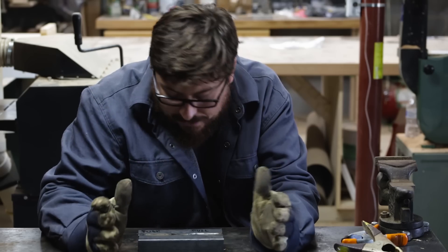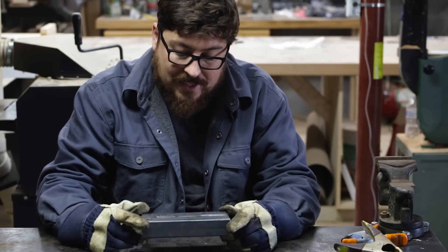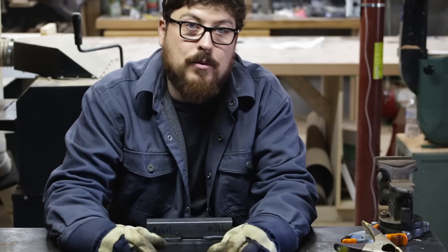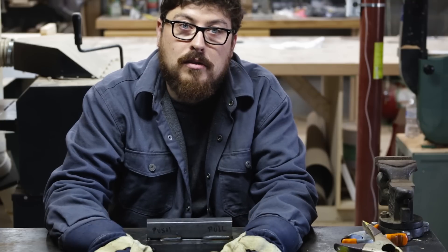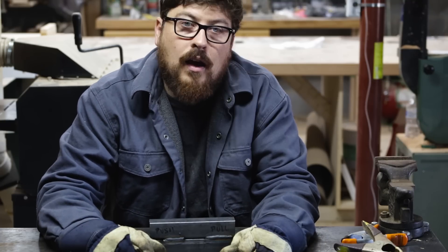Don't get set in your ways — I think pushing the pool is a more aesthetically pleasing weld. I'm glad people comment, and I'm glad that I listen to people's concerns and tips. I think I'm going to push the pool from now on. It's just a prettier weld.